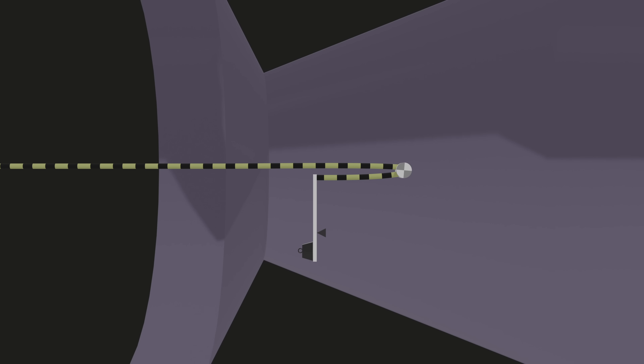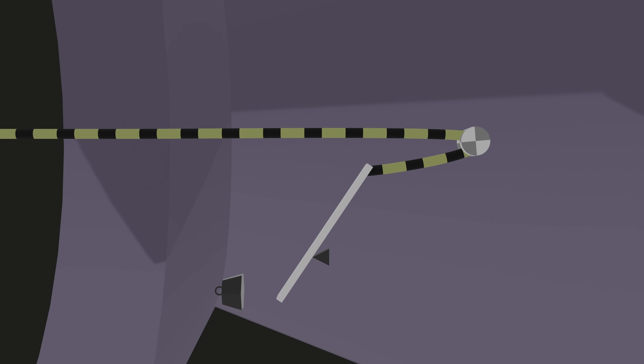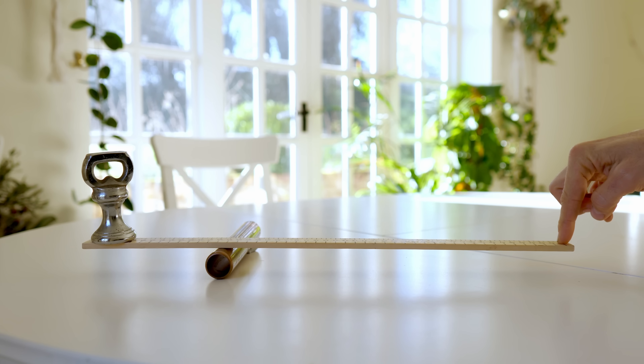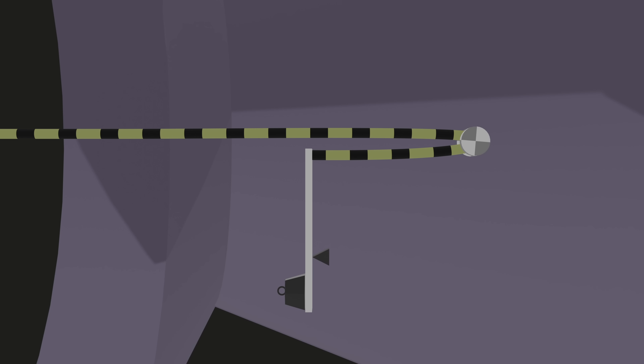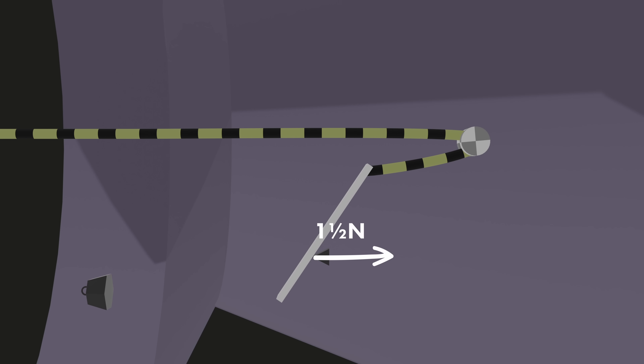Here's the trick — you move the pivot point. Now the cable is twice as far from the pivot as the mass, giving the cable mechanical advantage. If we still want to apply one Newton to the mass, the cable only needs half a Newton. The total force on the pivot is one Newton plus half a Newton — one and a half Newtons forwards — so the torpedo is being pushed forwards with one and a half Newtons.